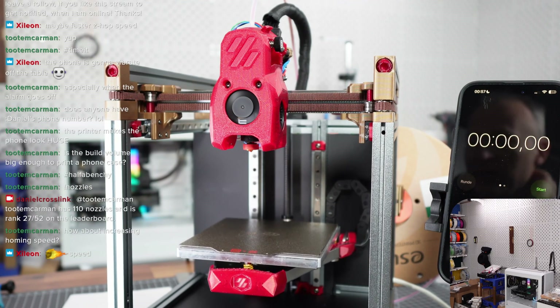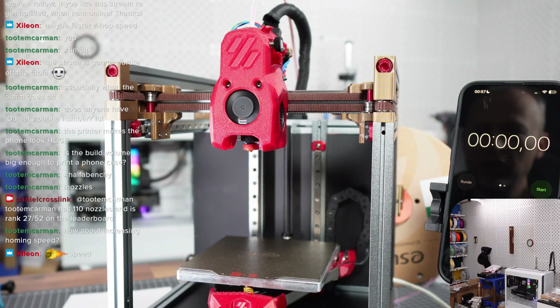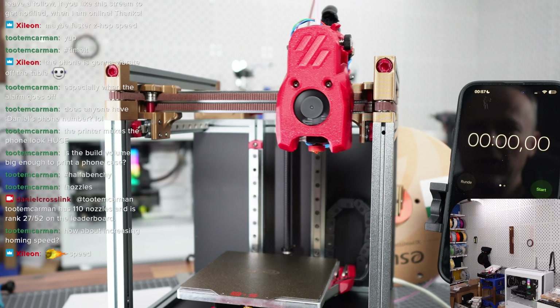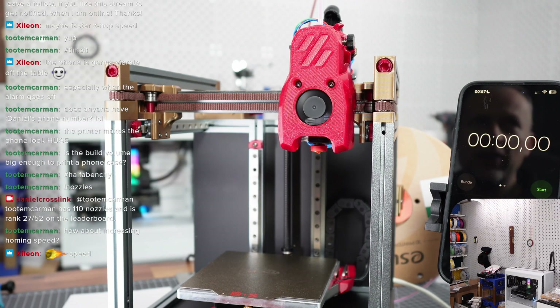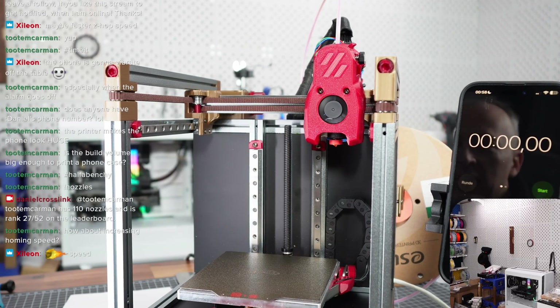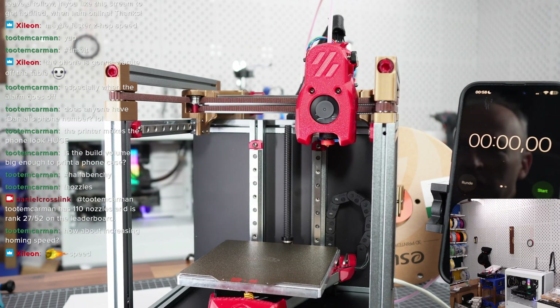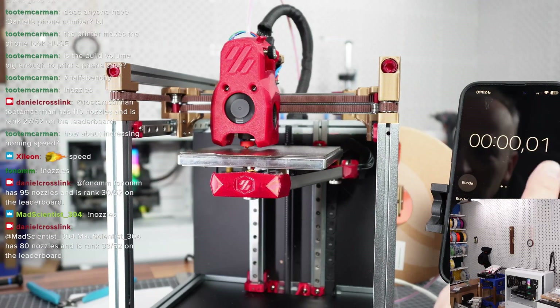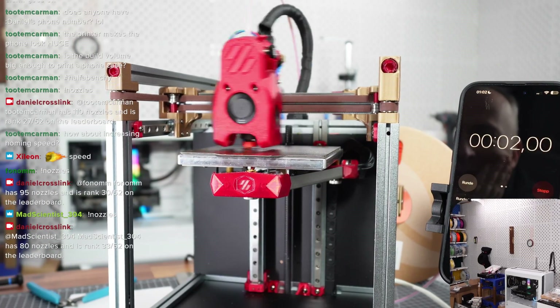We're starting a first real speed Benchy according to the speed Benchy rules. We're aiming for something under 14 minutes, hopefully. Let's see if we are successful on the first day of the Voron V0 being operational.